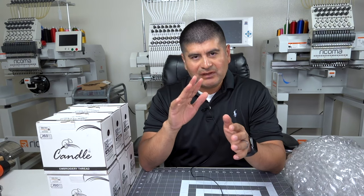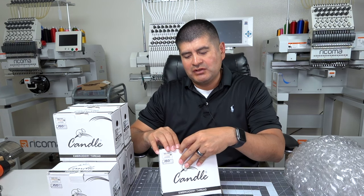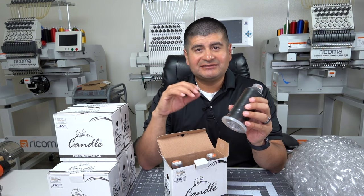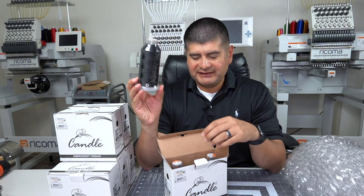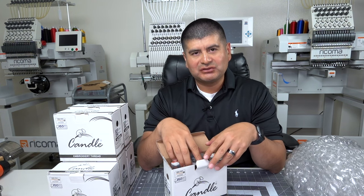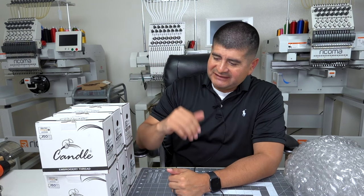Before I answer those questions, we got the candle thread here — I'm going to load it up with all black threads. Once we set up, I'm super excited to see how it runs and the quality of stitching. Our first project with this machine is going to be nothing but black thread, at least for the next four months. We got 18 threads: we're going to put 15 on and have three on standby.